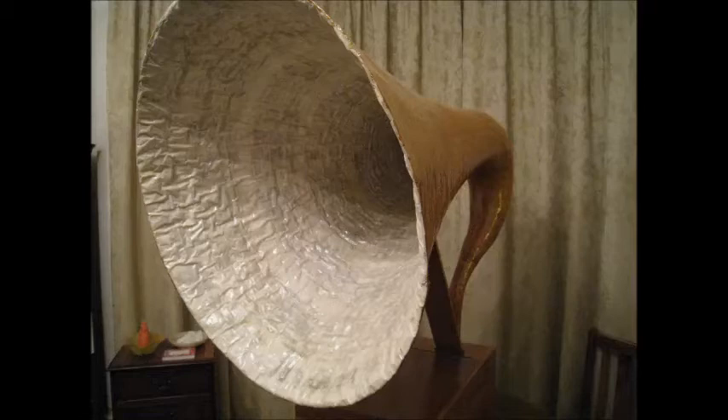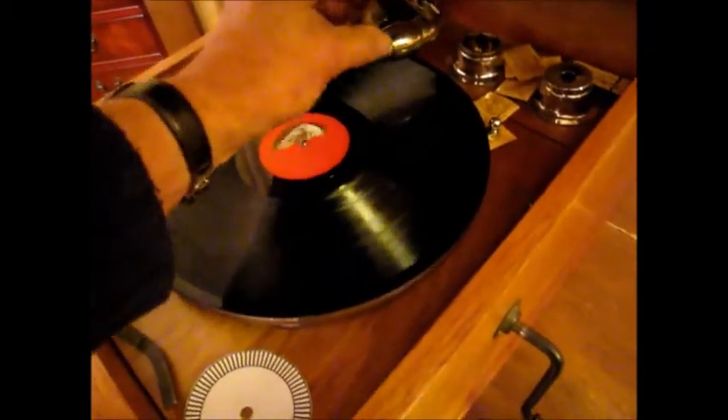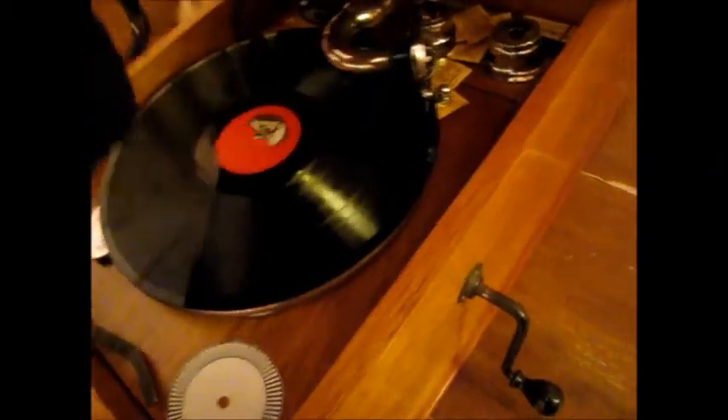If anyone out there knows how the EMG company moulded their Mark X horns, I would be very pleased to hear from them. There follows a recording of Gili singing 'Ingemisco' from the Verdi Requiem, which has not been subjected to any kind of clean-up procedure.